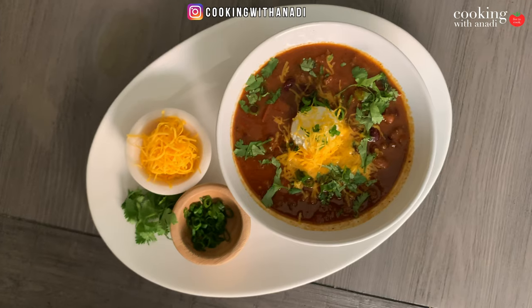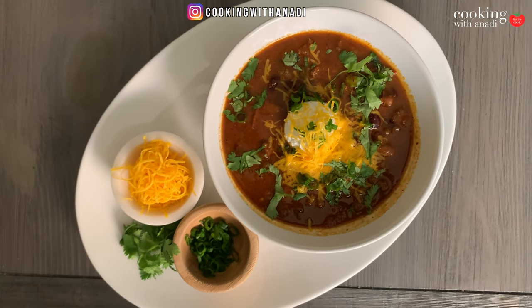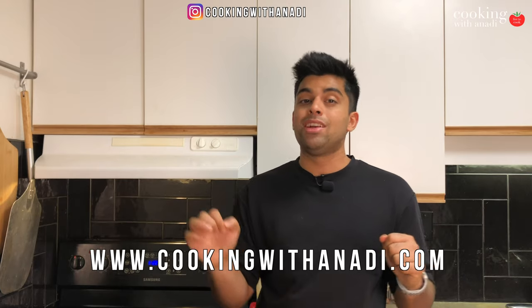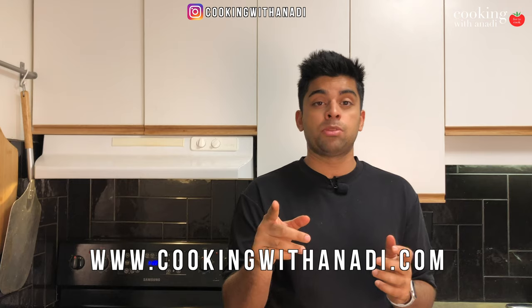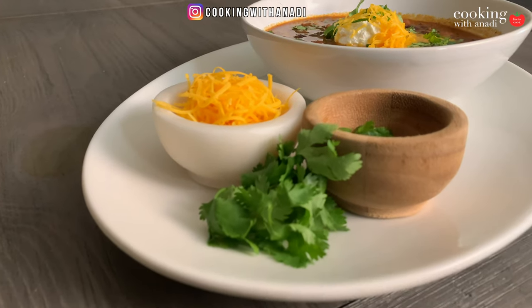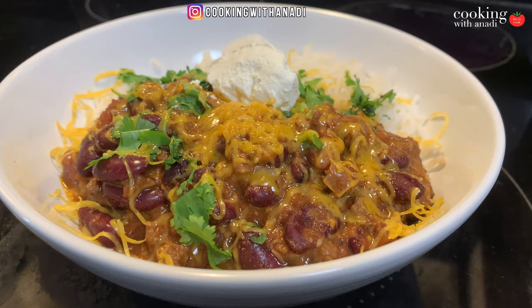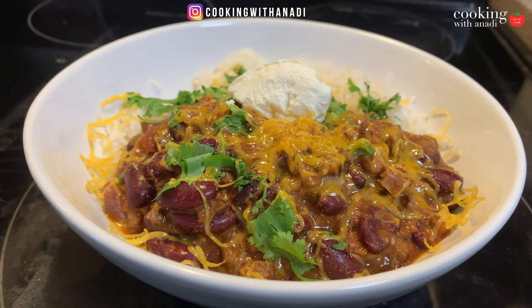If you want your chili made in the instant pot in a really relaxed, chill way, follow this recipe on the website and follow me on Instagram for sneak peeks and behind-the-scenes stories. Check out the description box for a free guide on how to push yourself in the kitchen. For more instant pot recipes and more beans, check out my playlists. See you in the next one — bye!